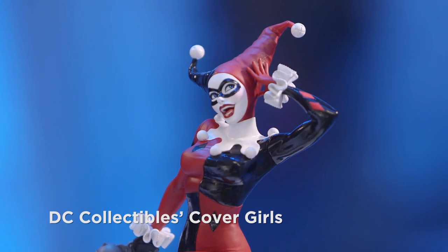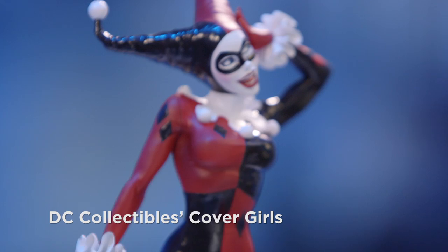Can you tell us what you're working on for the DC Cover Girls line? I've got four statues I'm doing right now. I'm starting out with Harley Quinn, and then I think it's going to be Batgirl, Supergirl, and Mira.